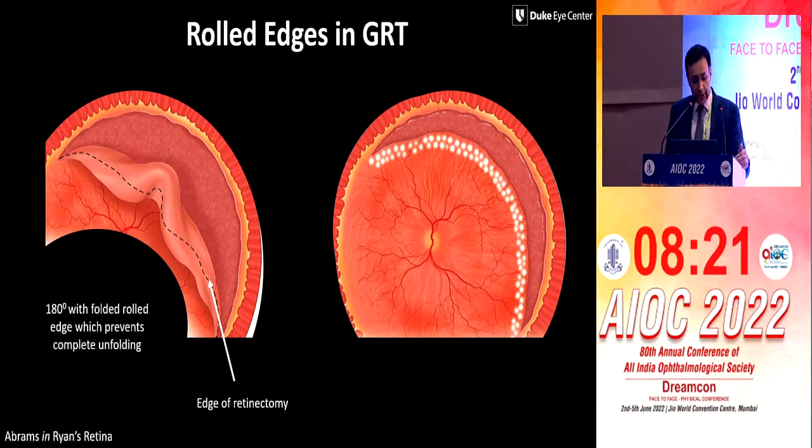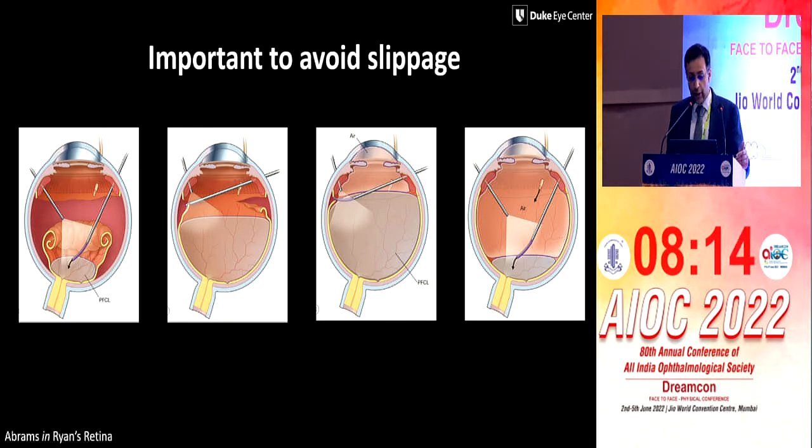If you have fold edges of a GRT, this is also an area where you can excise it and release it. It's important to avoid slippage by always keeping the flute needle at the edge of the break. Keep on drying it when you're doing this maneuver.